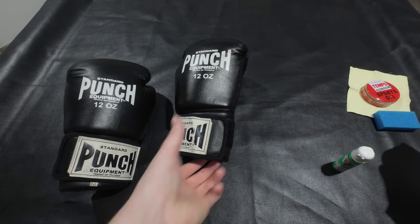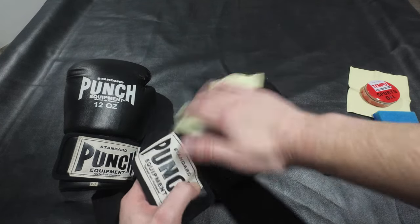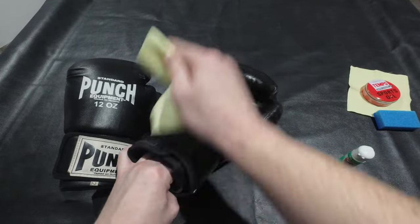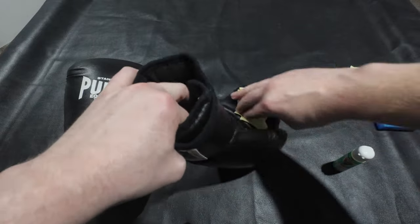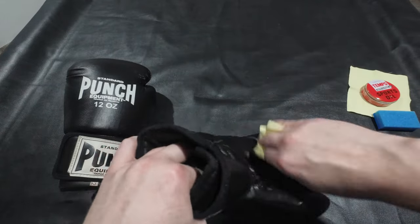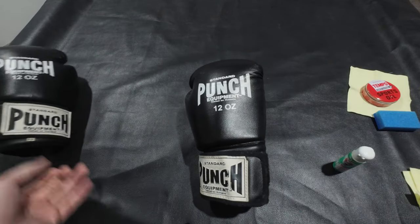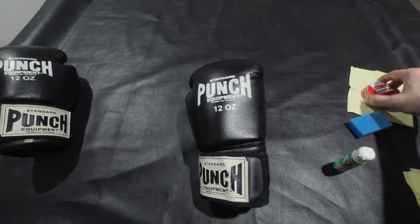Grab a little bit of cloth and give it a wipe down. That's one glove done - I'll do this one after for the video.